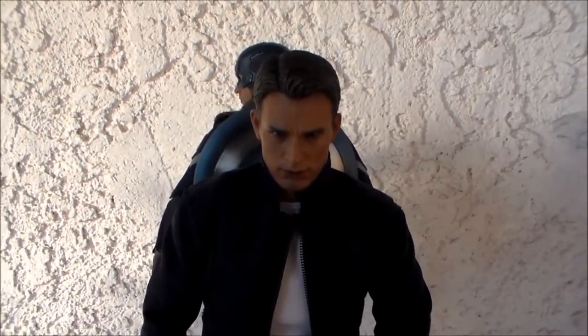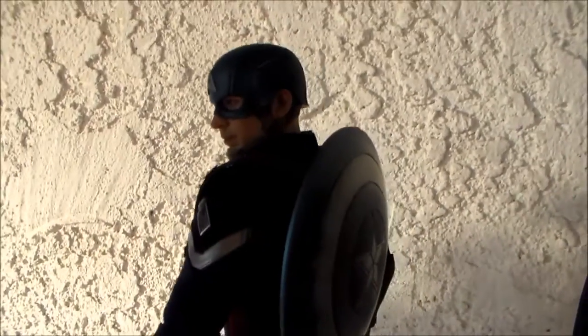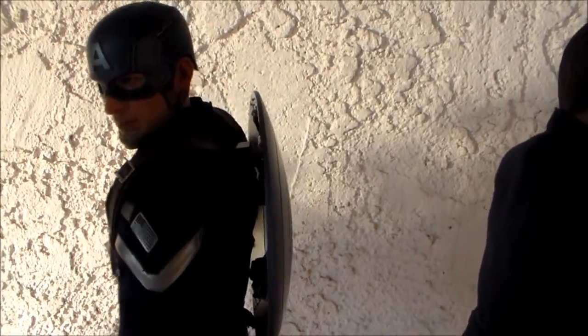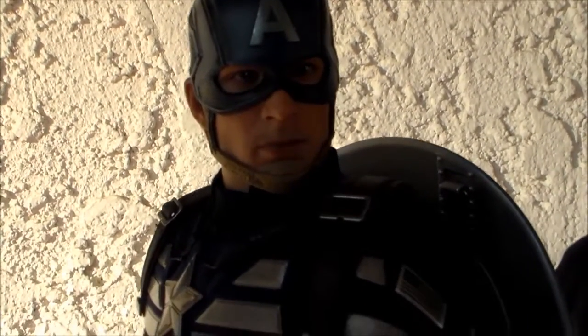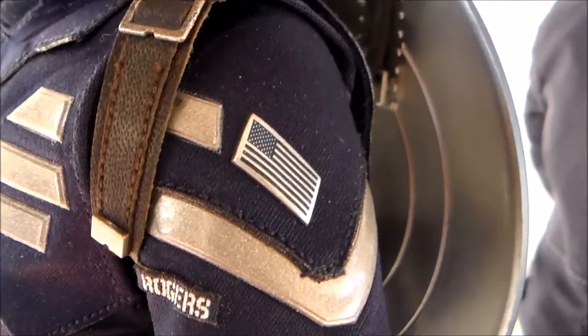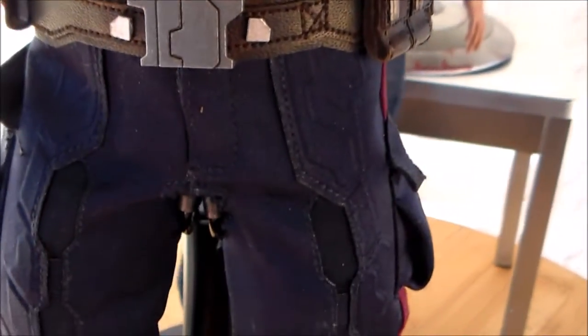Strike suit Cap looks awesome. I love that you can hang the shield on his back like in the movie — that's a really great touch. There's a clip that you use to put everything on; I hope in the future it's magnetic and not just a clip, I think that would be a better touch. I like the little details like the Rogers name tag and the Captain America United States flag. The detail in the suit is really nice.